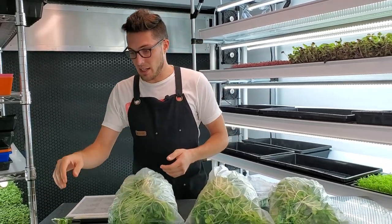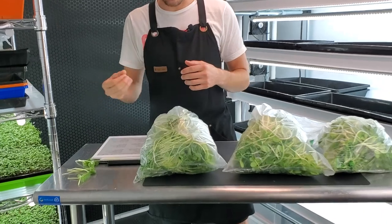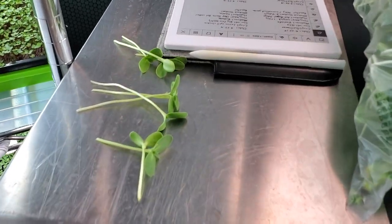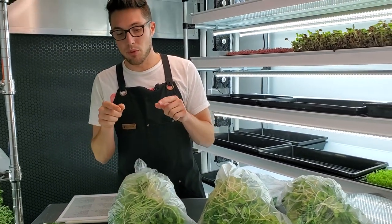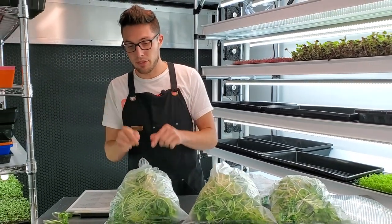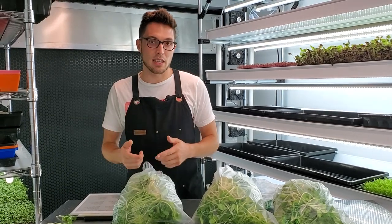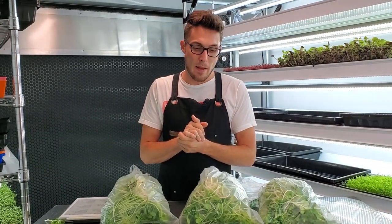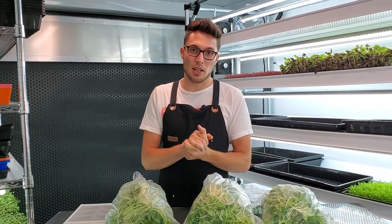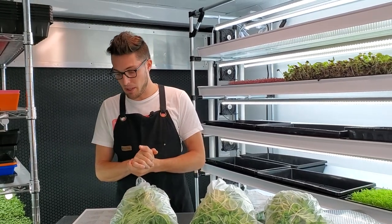As for the flavor, I set aside some from each group and tasted them. The flavors are all very comparable, though I do prefer the 15 pound brick test group's flavor because it had less bitterness than the other two. I think it's because the lighter trays were so stressed trying to germinate and the inconsistency may have caused slight bitterness, whereas the 15 pound tray did not really have that.